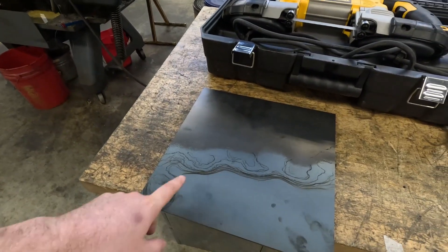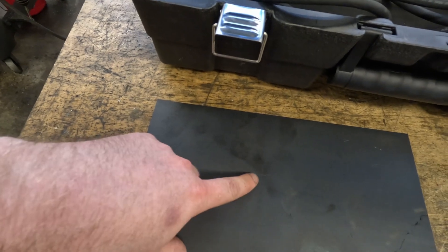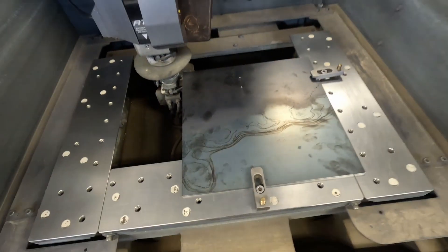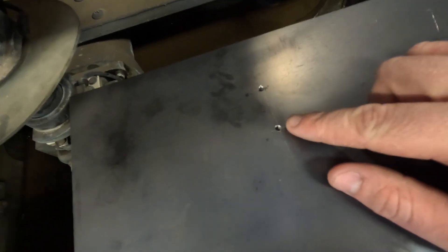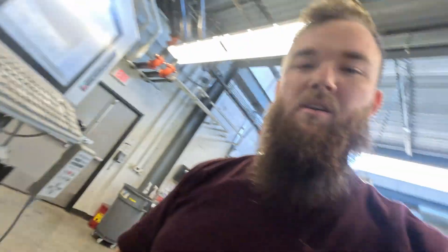First I gotta prep this plate. The EDM does not have the capability to pierce holes through material, so you have to have a hole pre-drilled. As you can see, I've marked out where my holes need to go and I'm going to go over to a vise and put two 1/8-inch holes in this. Got the plate clamped down to the table — they don't have to be perfect because the EDM will adjust, but they have to be close to where you tell the EDM to feed the wire through.